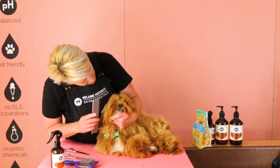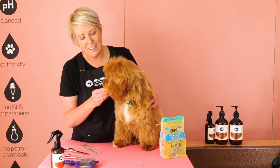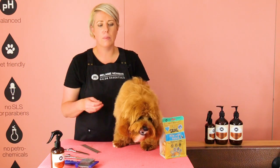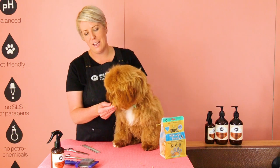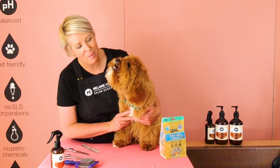How do you feel, buddy? I hope you enjoyed our little video on trimming fringes. If you guys have any questions, please pop them in the comments below and we can get back to you. In the meantime, please like, share, and subscribe to our channel. Until next time, happy grooming!